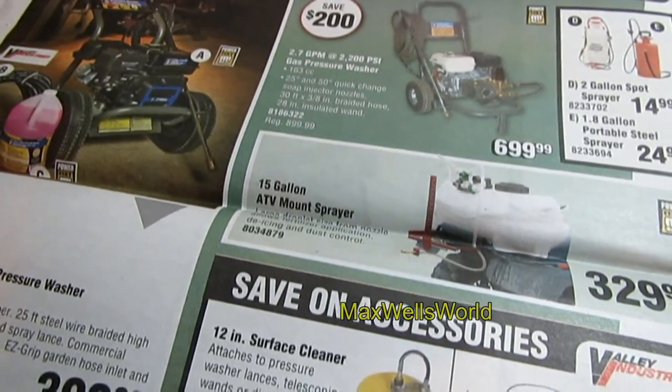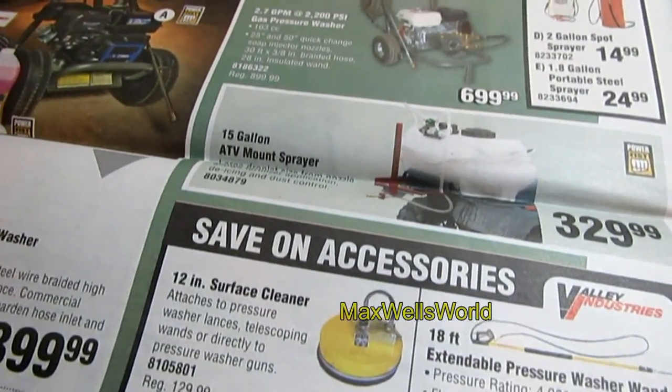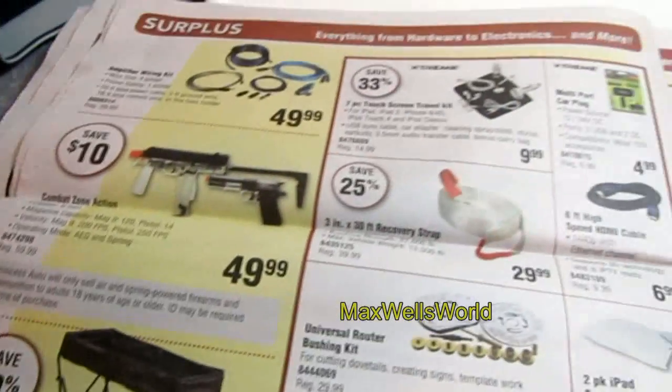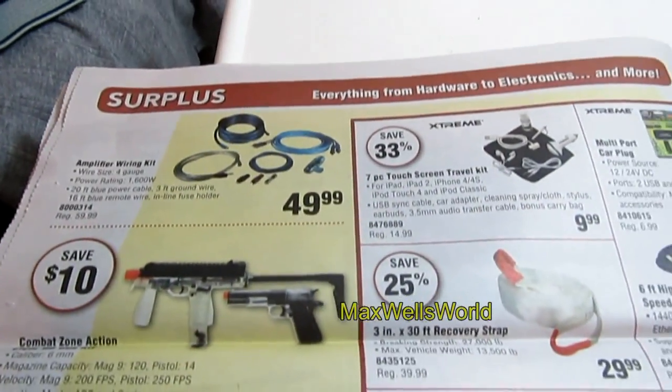Turning the page, pressure washers are coming into season with everyone wanting to clean up the winter's dirt off their house, garage, and outbuildings. Now we're into the surplus section — Princess Auto's surplus has all sorts of goodies.